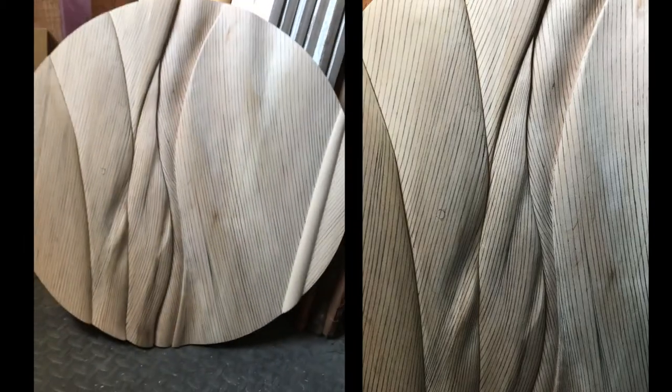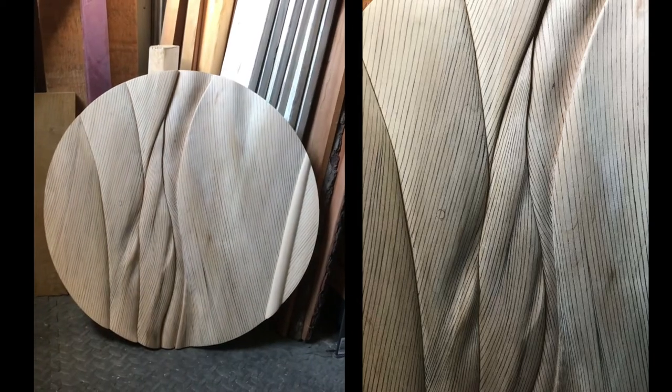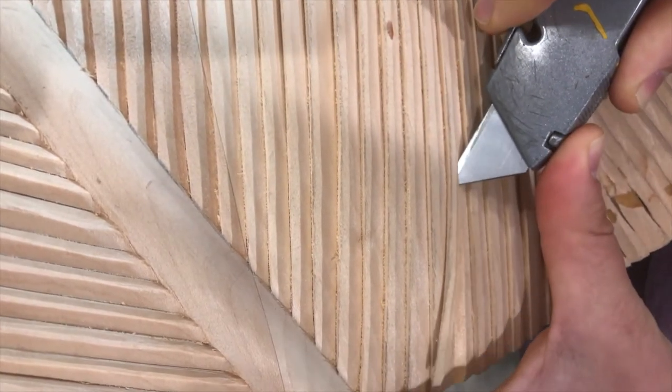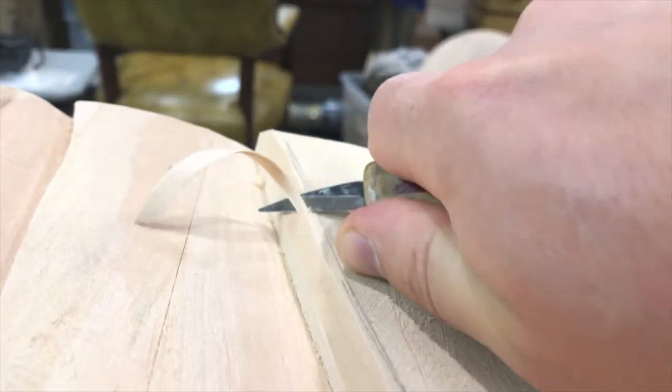Boy, are these next steps tedious. After roughing it out, I draw each feather barb in with a pencil. You're looking at hundreds, sometimes even thousands of lines. I carve all of the feather detail in with a box cutter. It takes at least three to four different cuts to relief each feather barb. This step alone can take days or even weeks.